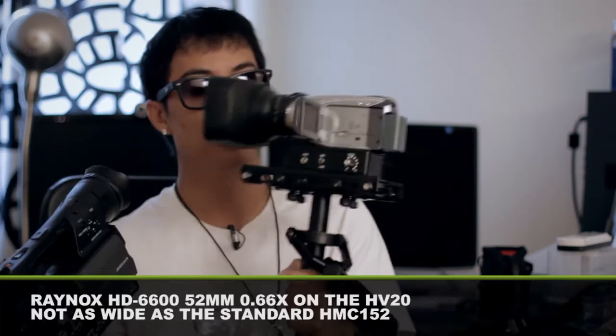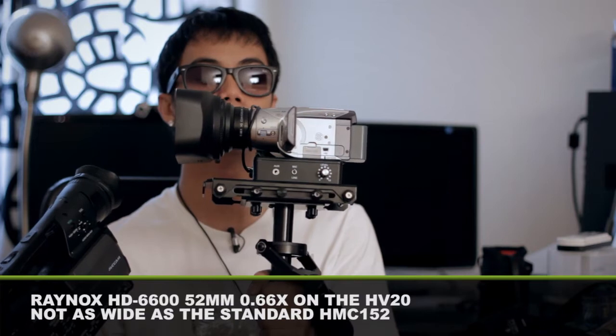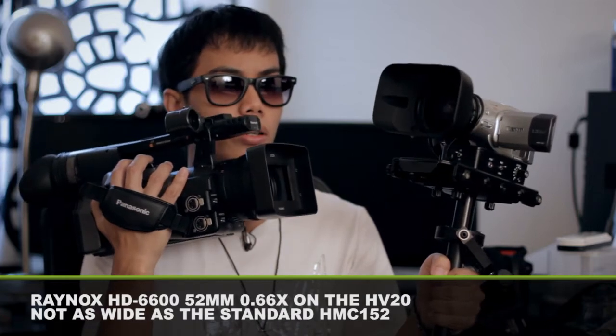Pretty neat camera. It's pretty wide for its standard lens. This HV20 has a wide-angle lens attached to it — 0.66x by Raynox. But although it has the wide-angle lens, it's nowhere near as wide as the Panasonic. It's a fun camera though, really light, and it shoots on SD cards — SD cards are cheap.